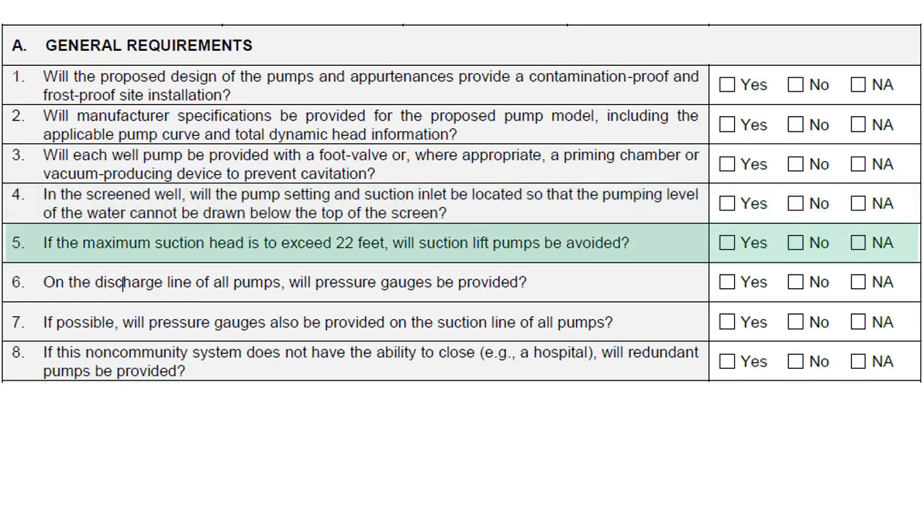If the maximum suction head is to exceed 22 feet, suction lift pumps should be avoided. In a perfect vacuum at sea level, a suction lift pump could only pump water from a depth of just under 34 feet. As a perfect vacuum will not be achieved, it is recommended to use a submersible pump for these greater depths.